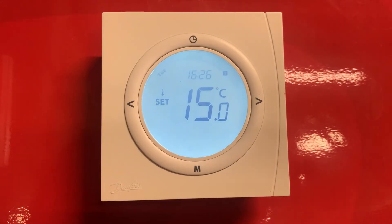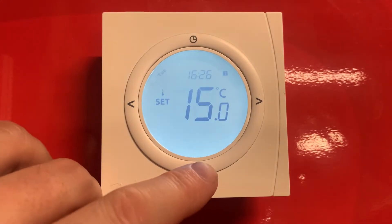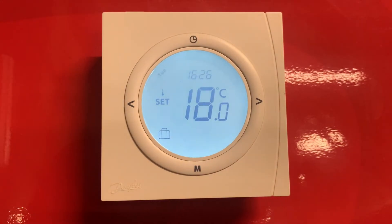We'll then press it again to take it out of frost protection mode and do the same again, but this time with the M button which will put it into holiday mode. This just sets it to a reduced temperature when on holiday, going out shopping, or just generally leaving the house.